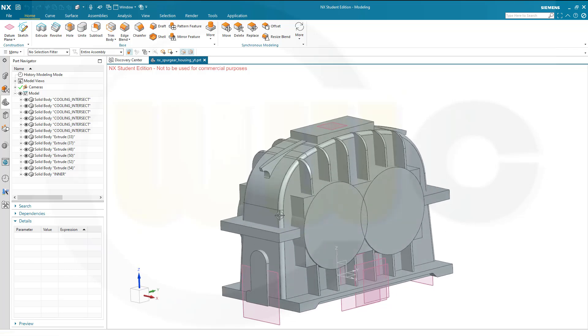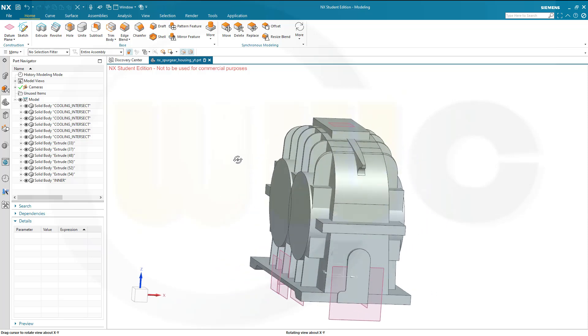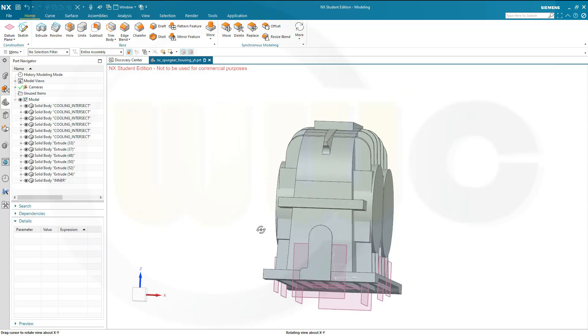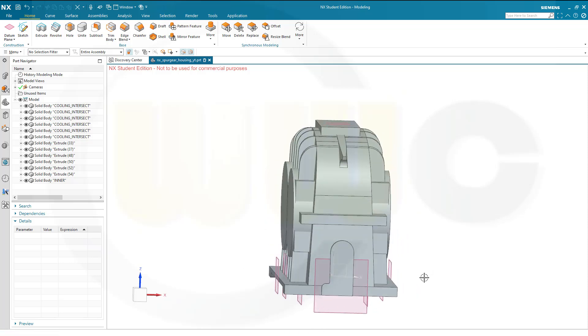First I have to delete that blend, because otherwise it would not work. You might have noticed I made another small error in the video showing the extrudes — I selected the wrong plane. I selected this one, but you have to select that one.